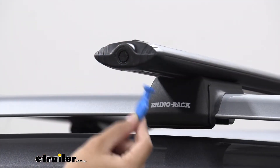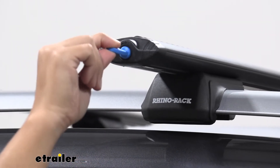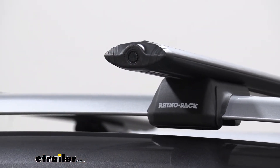You do have a locking system with the Rhino Rack Vortex Aero bars. With the special blue security key from Rhino Rack, you can open and close the end cap, which also helps secure your T-Track mounted accessories.